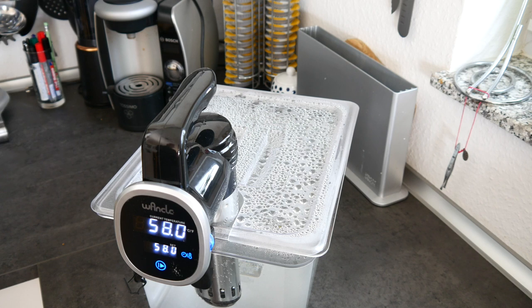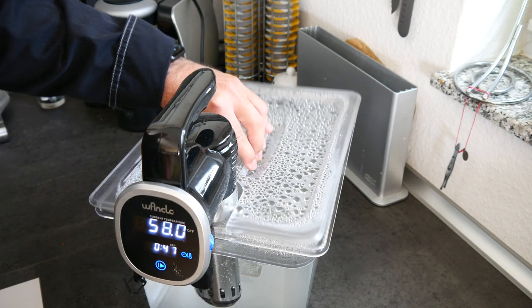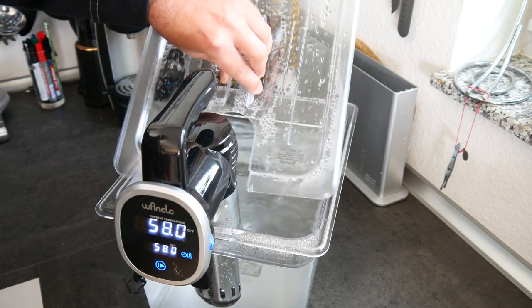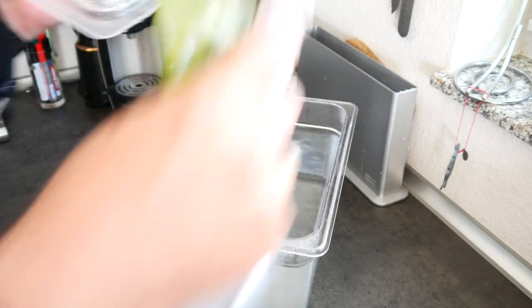The sous vide cooker has come up to temperature — 58 degrees. We're now going to put both lamb loins in and leave them in there for roughly half an hour, and then we're going to put them on the barbecue to give them their final sear.